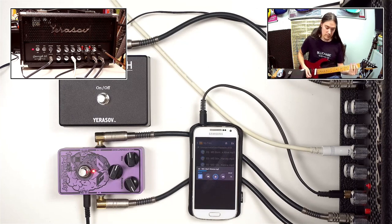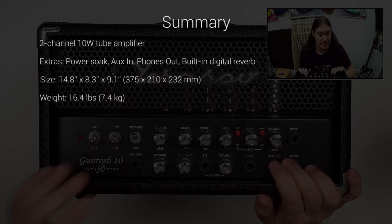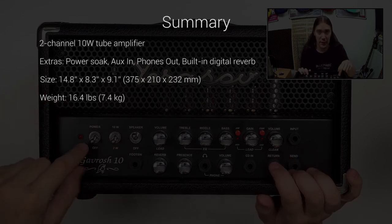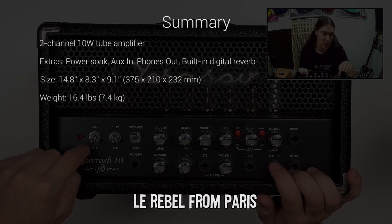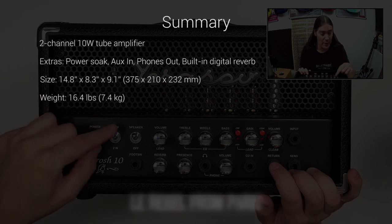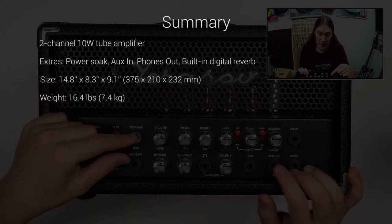Notice that the playback sounds like it is also going through the cab sim. That was pretty much everything I wanted to check, and now it's time for a recap. We've got a 2-channel, 10-watt tube amp with quite a few extras, and it's bigger than a lunchbox.